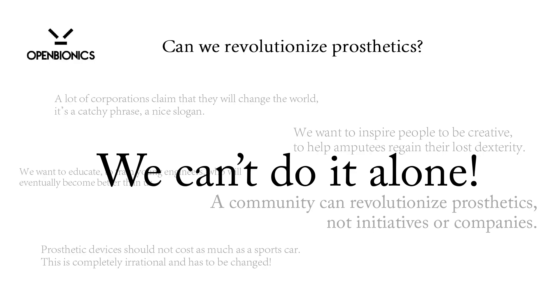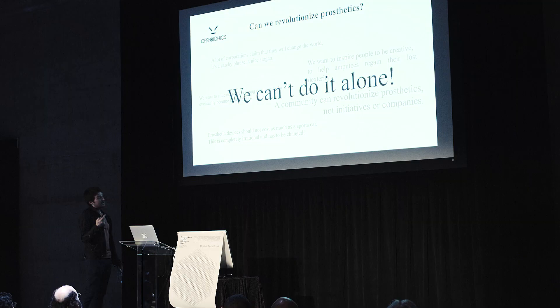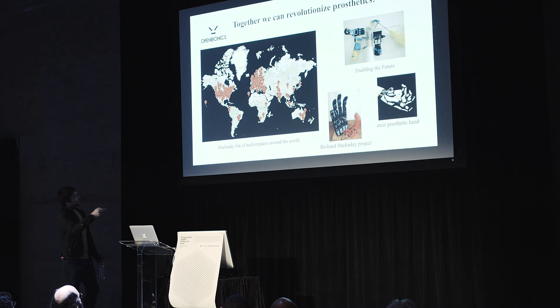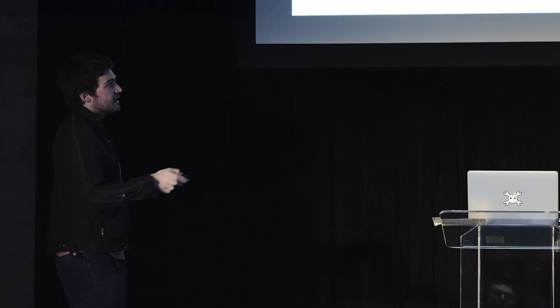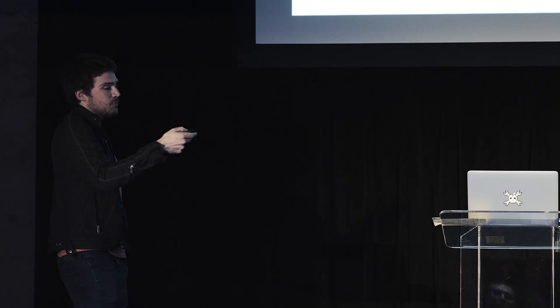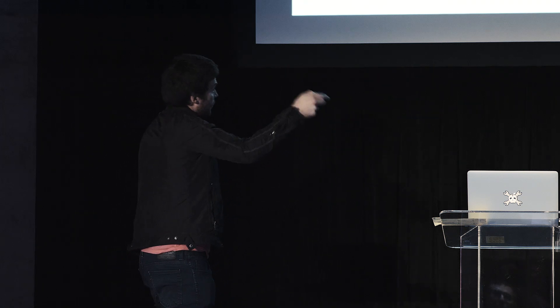We need help. If you search out there, you will see not only hackerspaces and makerspaces around the world, but also very nice projects: the Enabling the Future initiative, the e-NABLE prosthetic hand, and the BioHand — also a Hackaday project, a semi-finalist. If we collaborate, we can do great things.